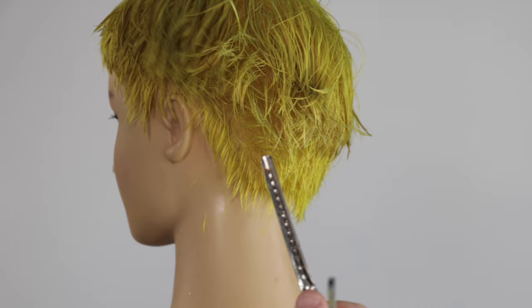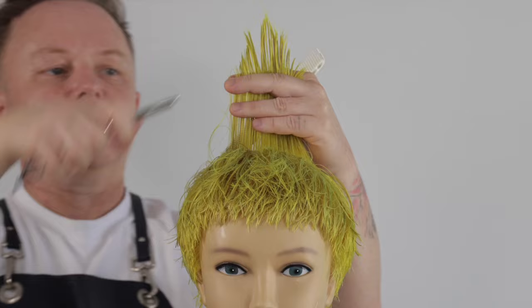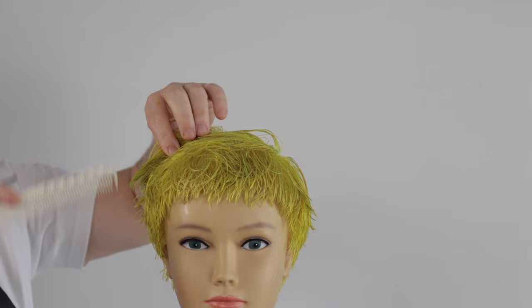We now remove the corner from the top zone, taking horizontal sections, elevating 90 degrees straight up. Creating a square textured layer, continuing to modernize the haircut shape.